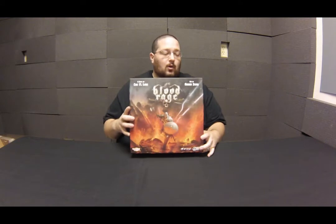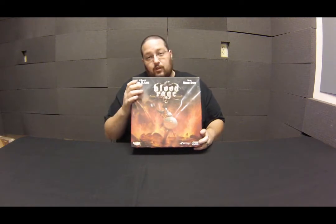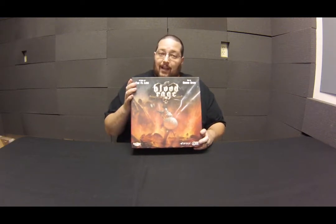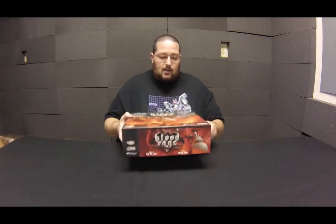Mike here with PHD, and one of our employees got their Kickstarter copy of Blood Rage from Cool Mini or Not. We just wanted to open it up and show you guys everything inside this big box. The artwork is all around the box — great artwork done by Adrian Smith, who you may know from other Cool Mini or Not projects like Zombicide guest art boxes. The game was designed by Eric Lang, famous for many games from Cool Mini or Not and other publishers.